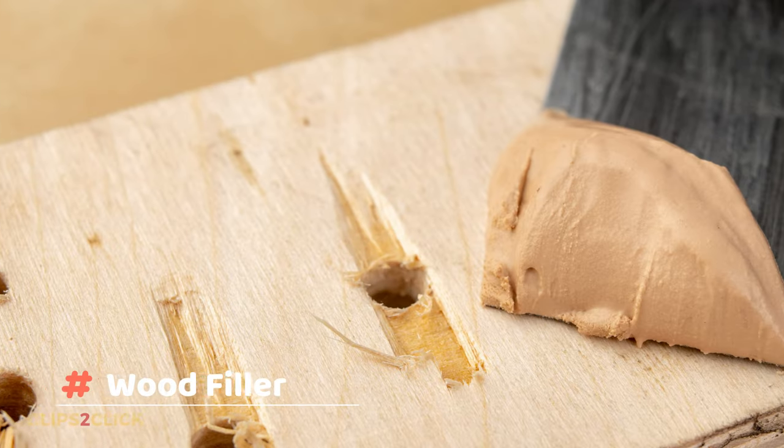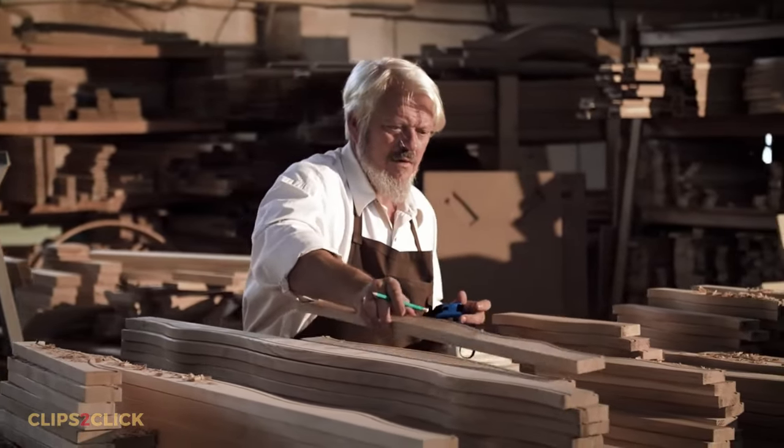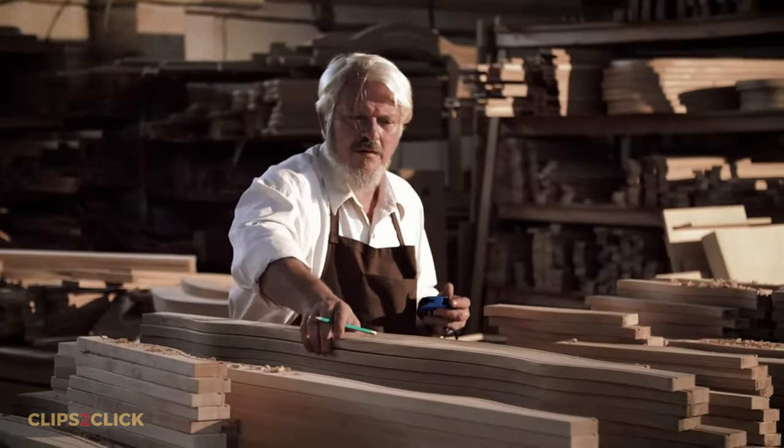A material that may be used to repair wooden items is known as a wood filler. However, it should be noted that it's generally used to fix minor issues in the wood, such as holes, splits, scratches, or scrapes. Because certain woods are more permeable than others, this is the best option for them.